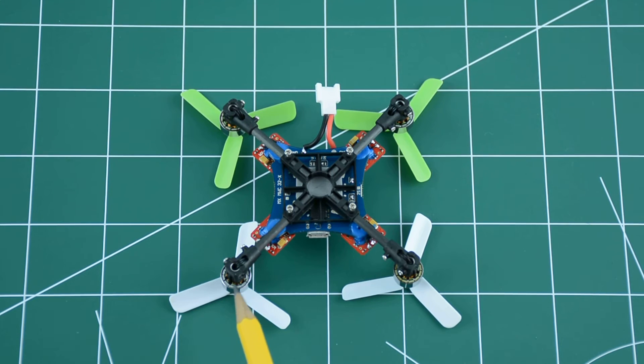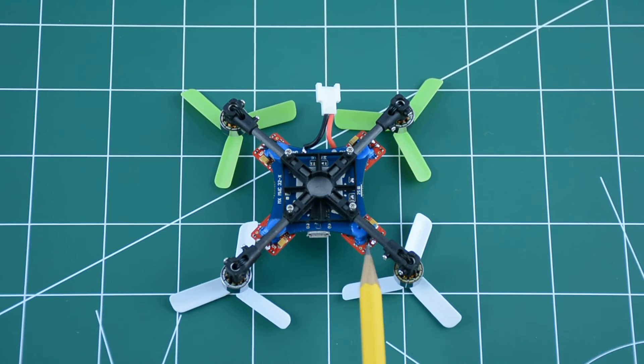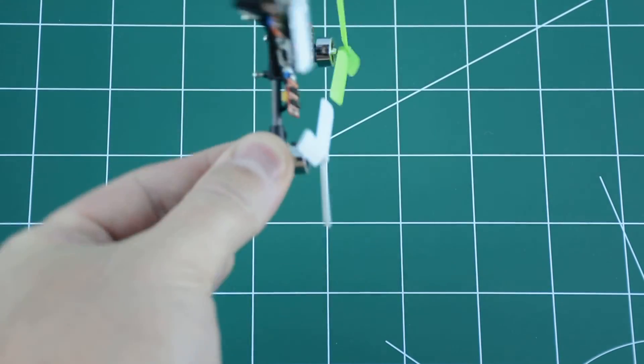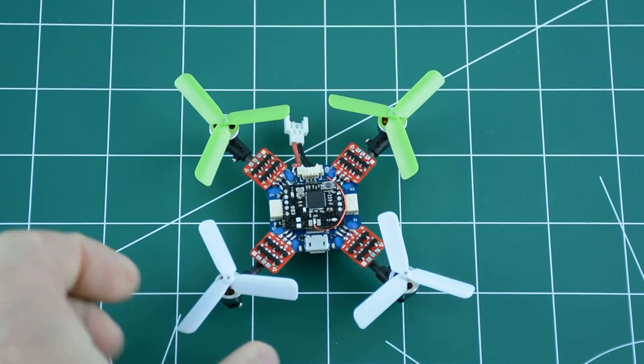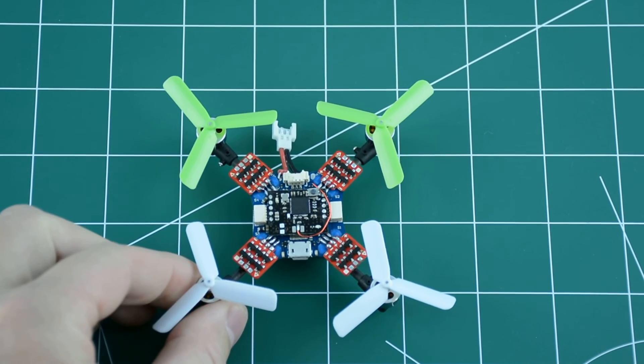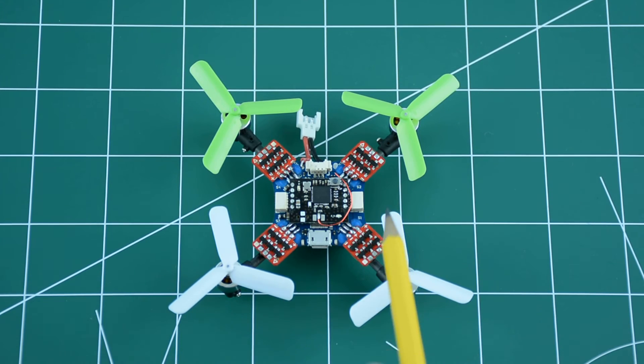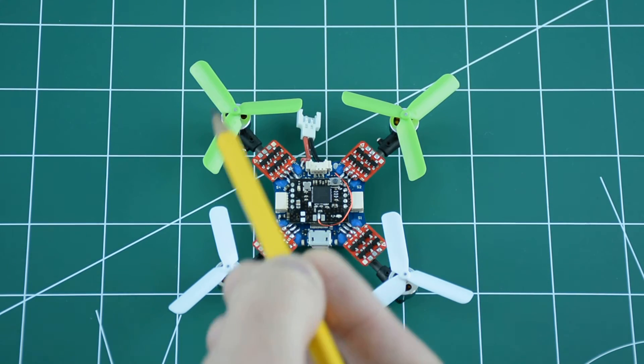The motors are 7900 kV and run on 3.7 volts. Each motor spins a 45mm three-blade propeller. The motor wires run through the motor mounts, through the carbon tubes, and come out right underneath each speed controller, where they are soldered directly to the ESC.